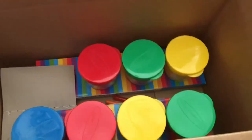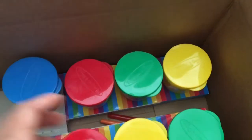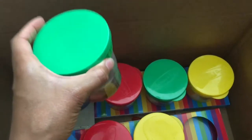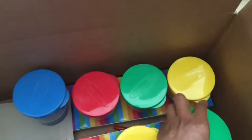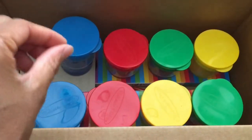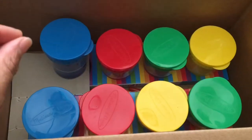I dipped my finger in the brown one and the paint is literally still moist. I was so shocked — the paint has been in these containers for at least four to five months.